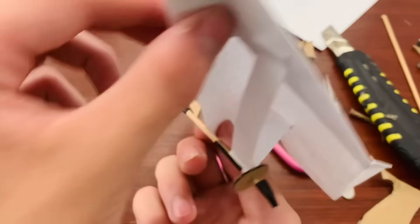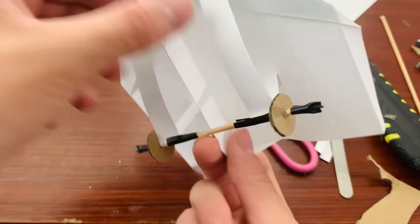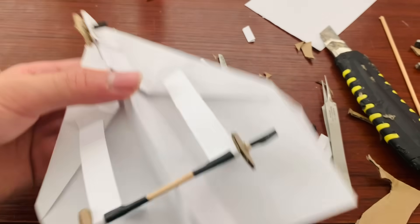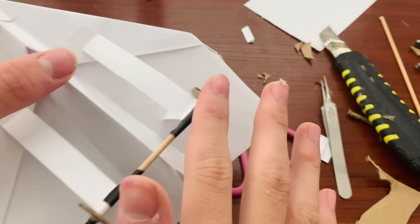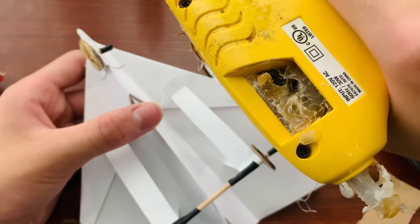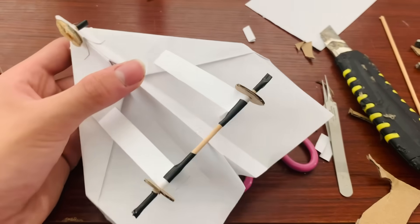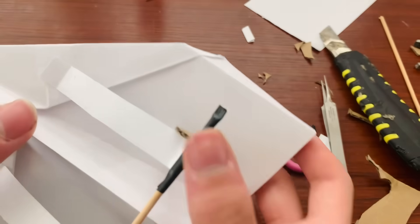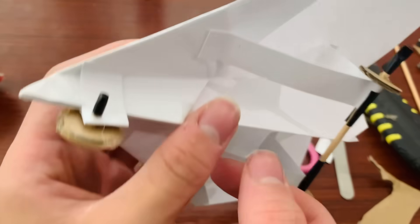I'm gonna be real, this looks really messy. I just wanted to keep it as simple as possible — if it's too heavy, it's not gonna do that well. It's kind of a bummer because my hot glue gun broke, so I did it for the first one but now I can't really do it for these. So we're just gonna have to try it out.